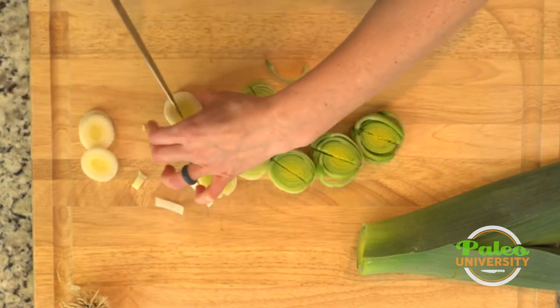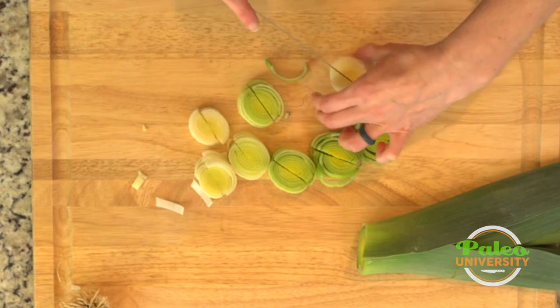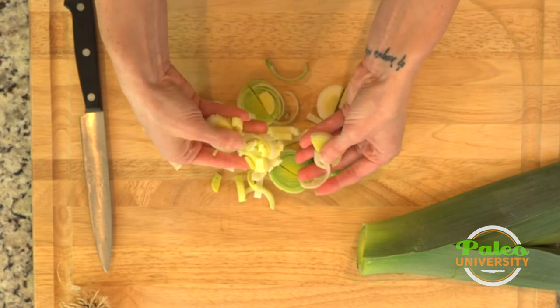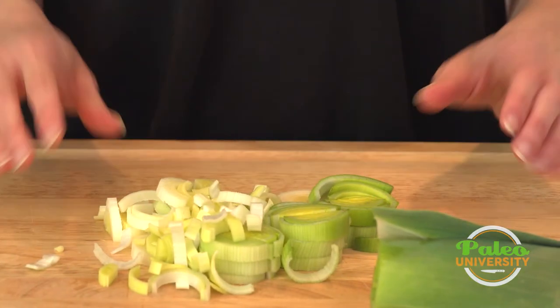With cooking, what often makes things go quicker is having uniform sizes and more surface area to touch the heat — so that's what we're looking for. As you can see, we have our leeks cut up into nice little pieces, and that's it. Leeks are pretty easy.